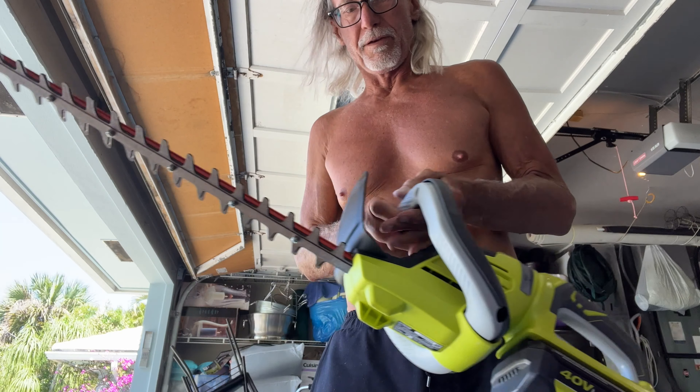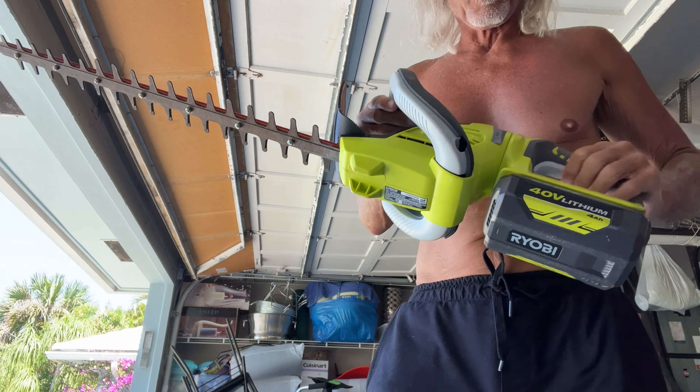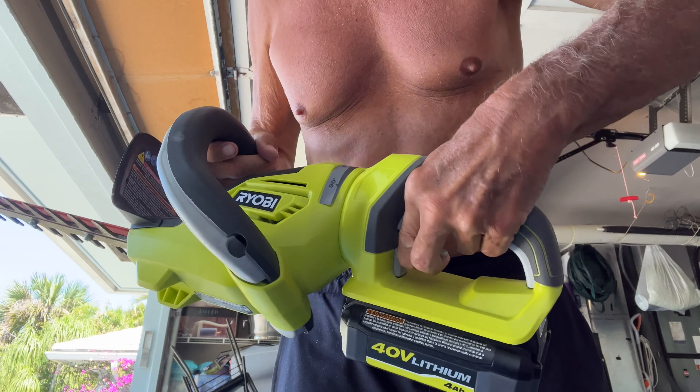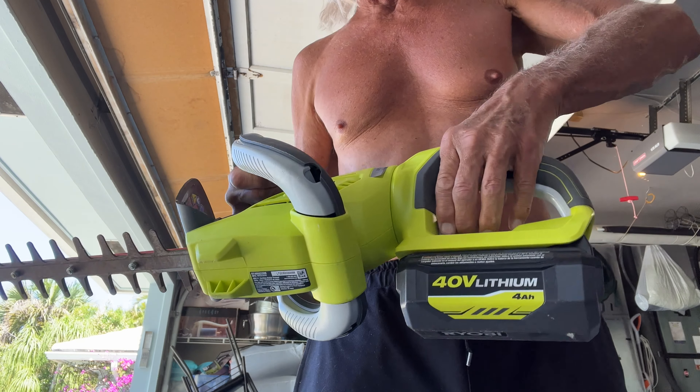Now this has a fail-safe on it. If I squeeze just the front trigger, nothing happens. If I squeeze just the rear, nothing happens. But if I squeeze both of them at the same time, it starts running. Once you get it ready to go, you pull off the blade sleeve. Then if I squeeze just one, nothing happens — but if I squeeze both, it works.